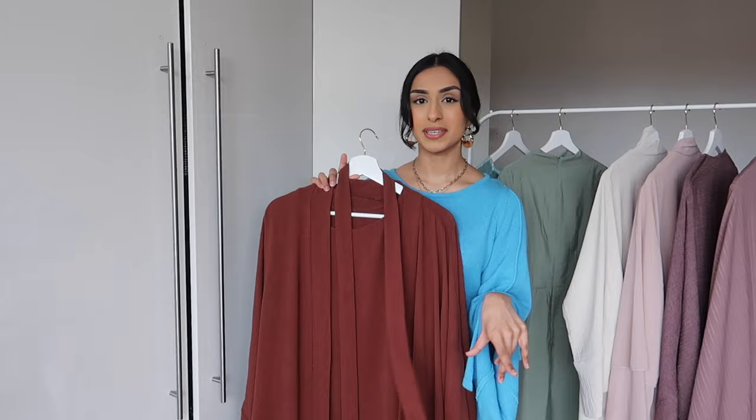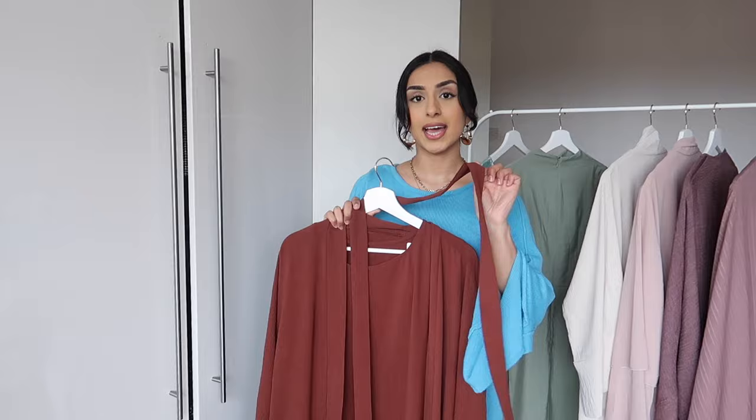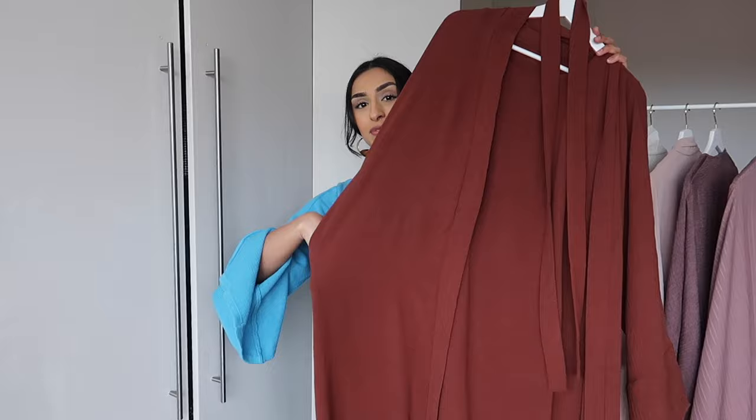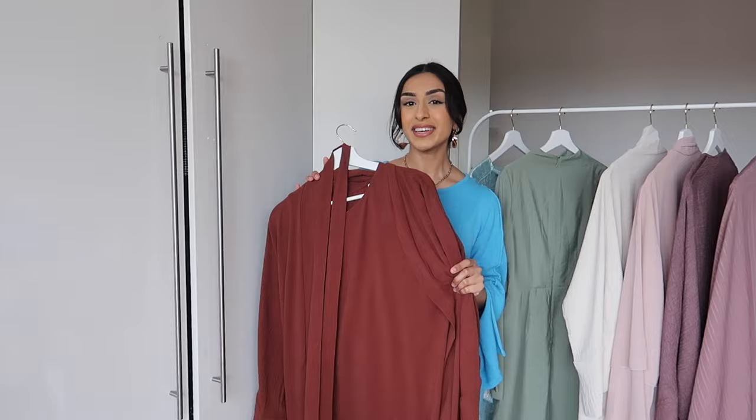I'm going to start with my first abaya — the one I know I'm going to wear the most. It's actually a three-piece set. It says two piece on the website, but I count the tie as one of the pieces because a lot of abayas don't come with a tie. It comes with a separate slip dress and then the actual abaya on top, which is like a jacket. It doesn't have buttons on it, and it doesn't have the little loopholes for the tie either, but it has pockets. I've never personally owned an abaya with pockets, so this made me really excited. It's just such amazing material — really thick and not see-through.